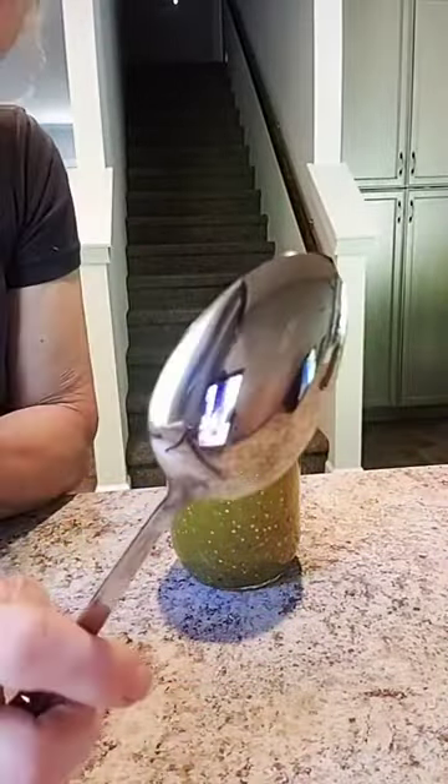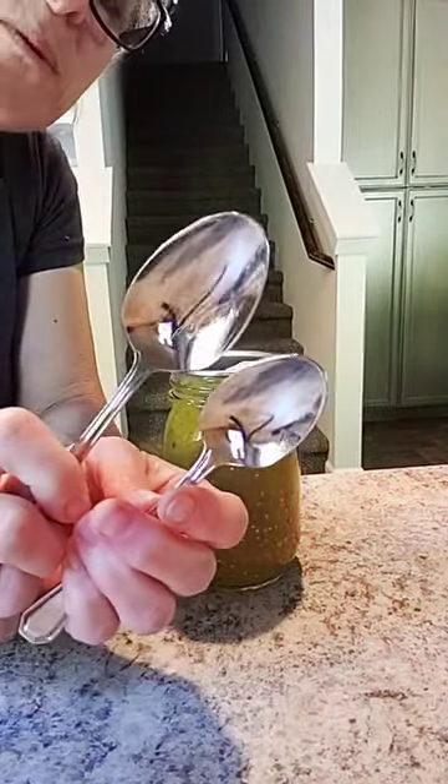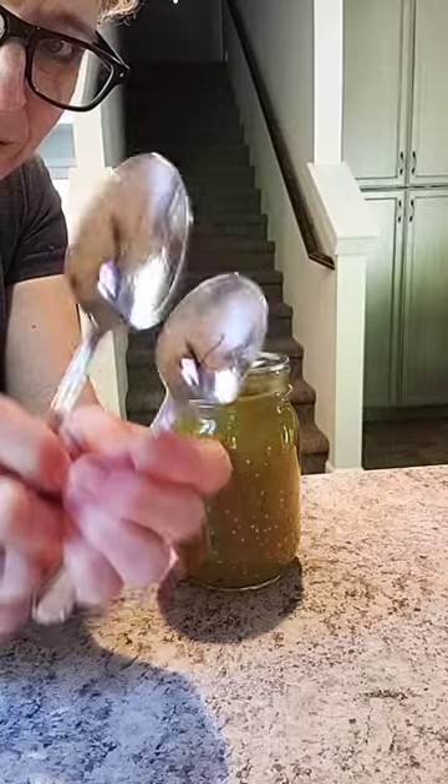Then you're going to grab a tablespoon — not a teaspoon, a tablespoon. Everybody has them in their silverware. Grab a tablespoon.